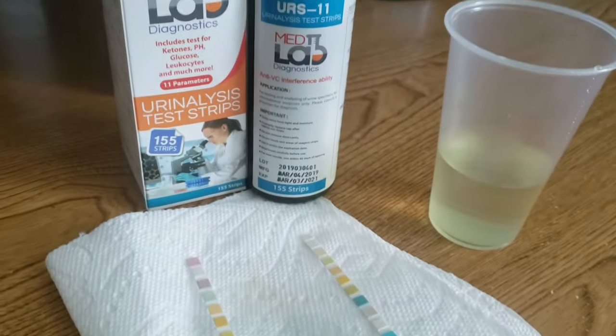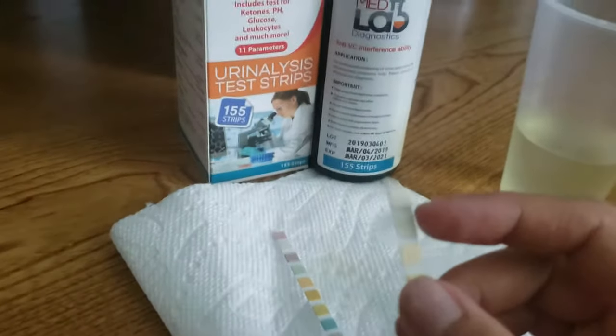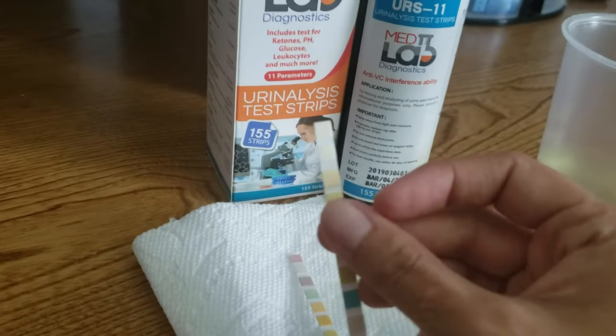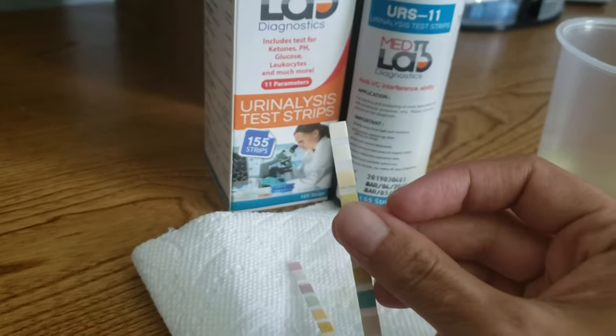So before you test, when you take out a strip, you want to make sure that the leukocyte pad — which is the very top pad on your strip — is still a white, bone-white color. It should look like this, and that lets you know that your strip is still good.